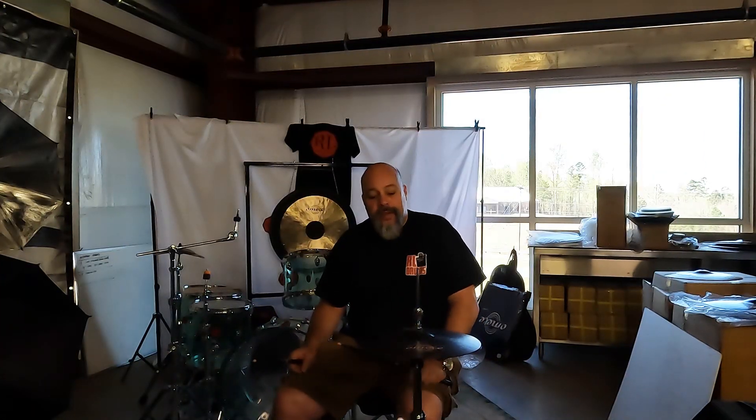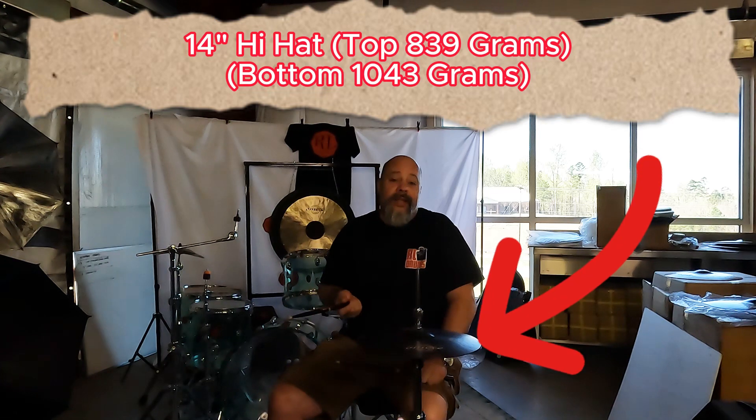Welcome back to RL drums. Finally, we're gonna hit the Beat 10 hi-hats. Let's see what they sound like.